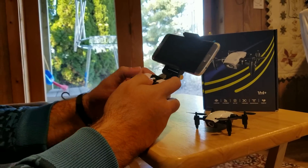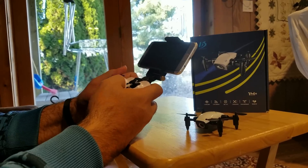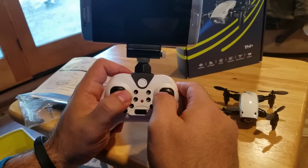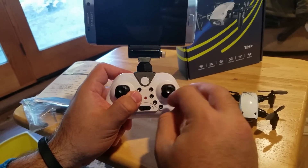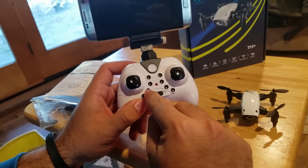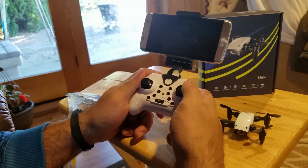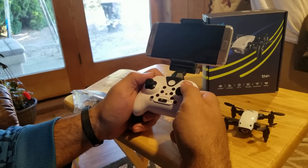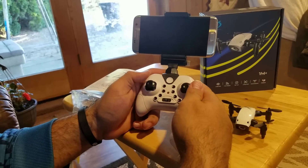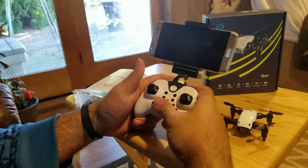Going over the transmitter: it's pretty straightforward. Flips are up top. Top left is rates — hopefully there are three rates. No clicks on the sticks. This is altitude hold as it centers out, so it keeps its altitude, which makes it great for beginners. You've got pitch, roll, and yaw. On the right are forward, back, left, and right trim. Top left is one-key return, then headless mode, then auto takeoff and auto land buttons, plus the power switch. To reset the gyros, put both sticks to the bottom left and bottom right corners. To turn motors on manually, pull sticks to the outer corners; push them toward center to turn off.